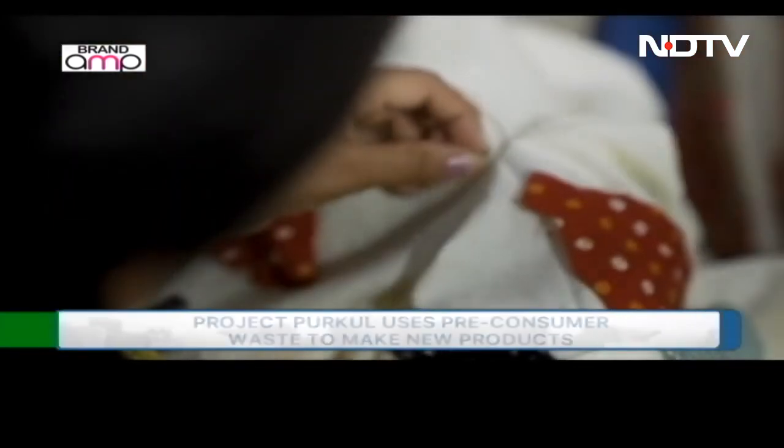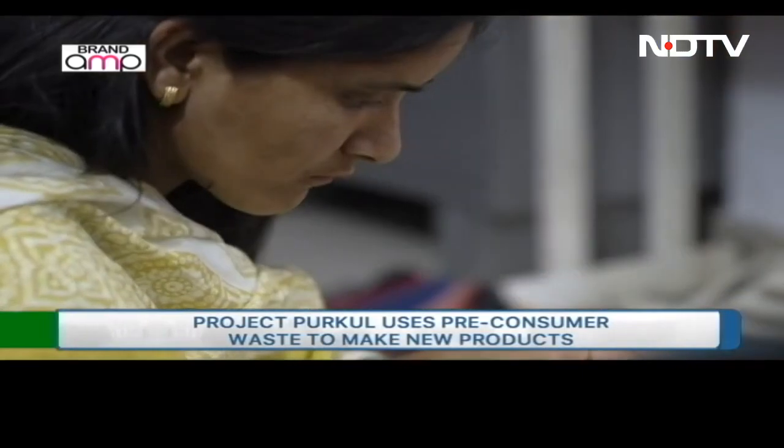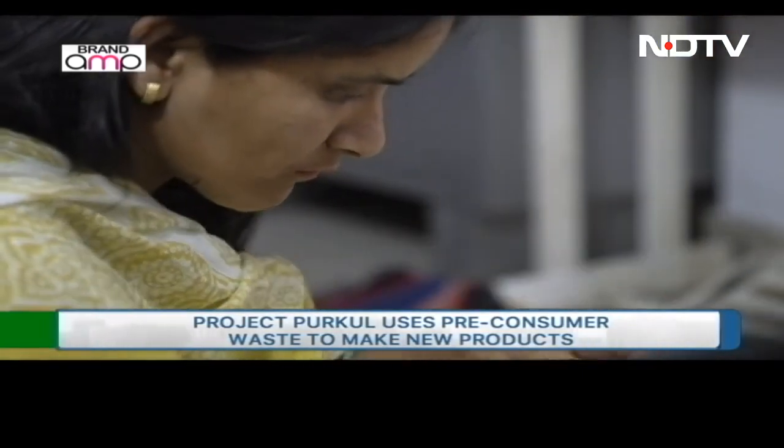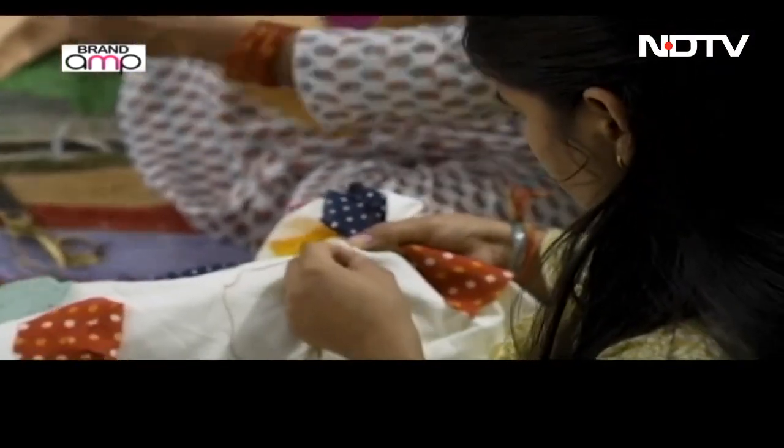One technique that we use, that we call the crazy patch — the crazy patch technique — is using small little pieces of fabric that are left over, laying them out on really thin fabric and then doing rows of stitching over all of those scraps. So that becomes a textile in itself, with a kind of mosaic of different fabrics that have been used in the last few months, and then that can be used as a product as well, for designing toiletry bags or other textiles.